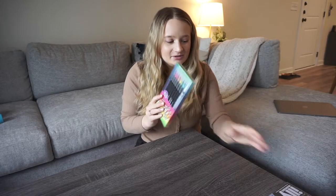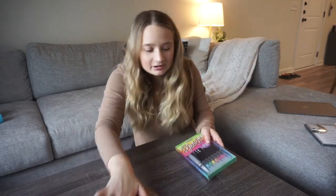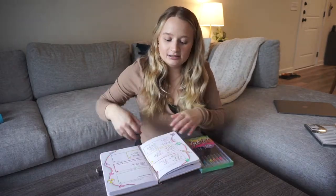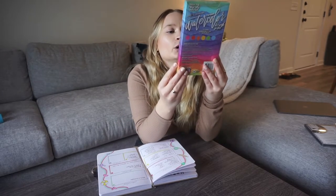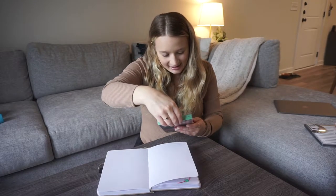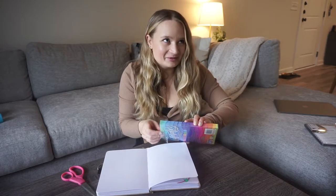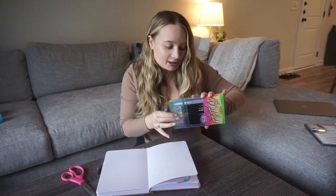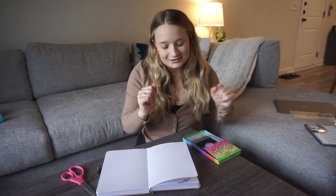I'm going to start with the brush pens because these are going to be a little more difficult for me. I've worked with brush pens but not brush pens that are watercolor. So these are rainbow watercolor brush pens. I really got into watercolor in 2020 — shout out to quarantine.